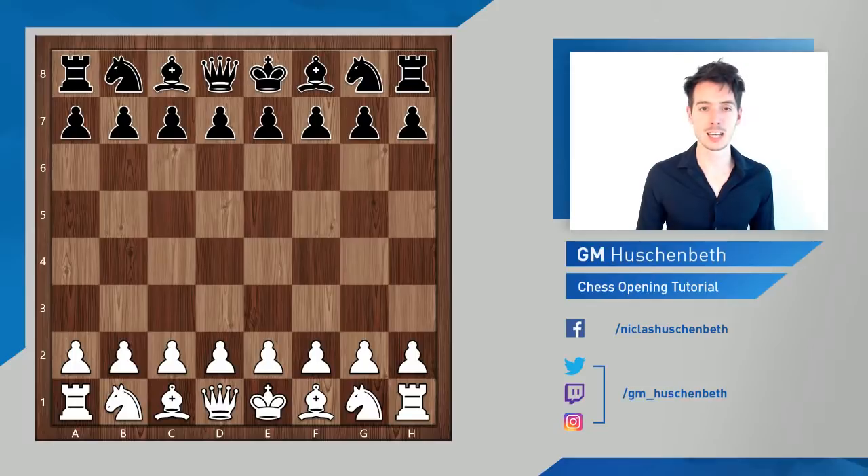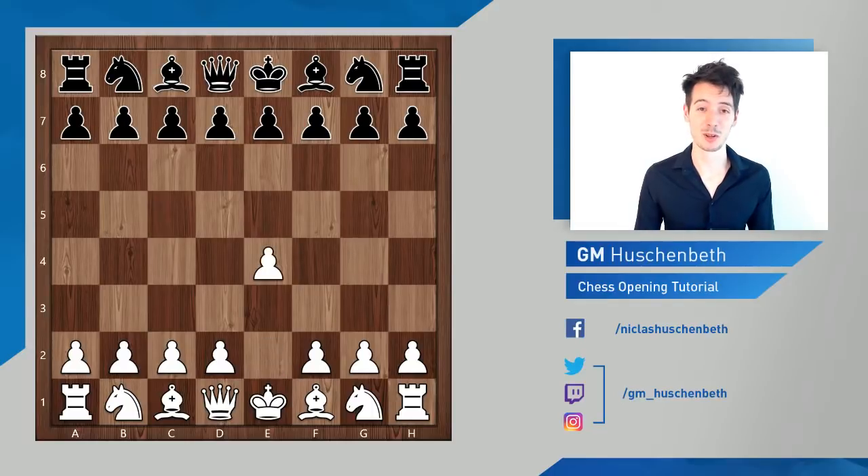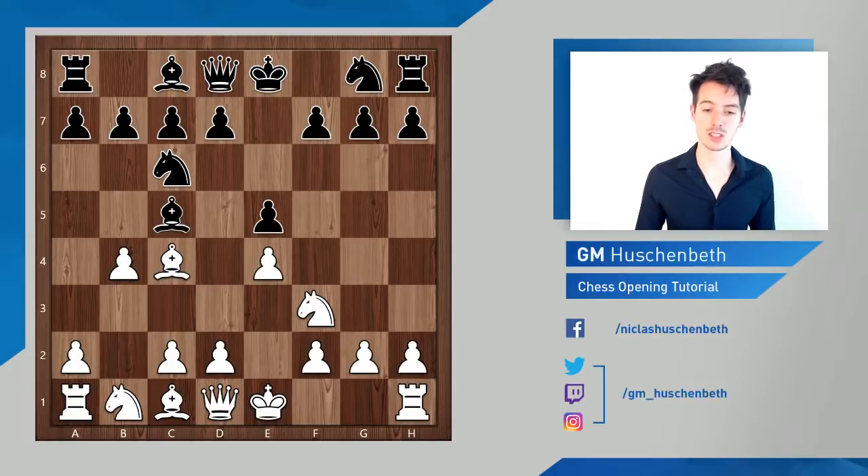The Evans Gambit — what is this all about? It's named after Larry Evans, a captain on the sea. That's about all I know; you'll have to look up more information if you're interested. The position arises after bishop c4, black plays bishop c5, and here white has different ways to play. You can play the Italian game with c3, but you can also play the Evans Gambit, which is b4.